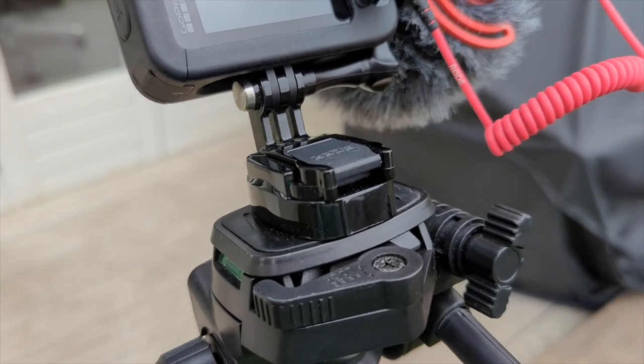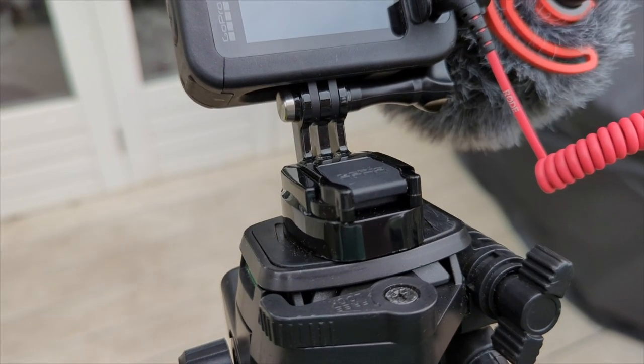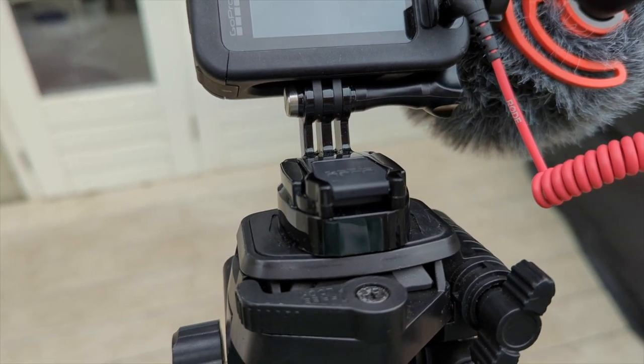In case you were wondering, this is the quick release tripod adapter I've been using for my GoPro. It's absolutely brilliant — link in the description.